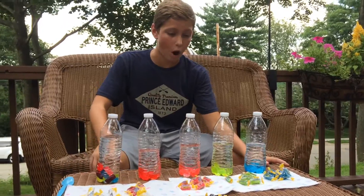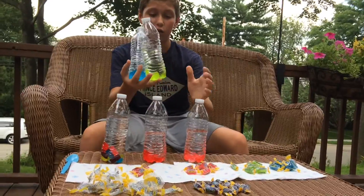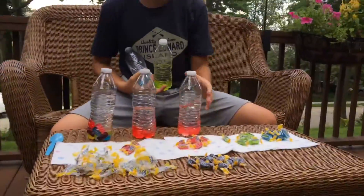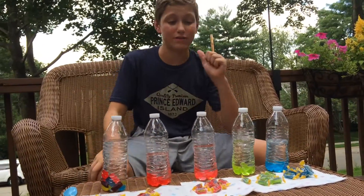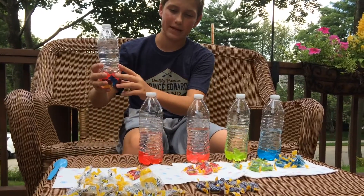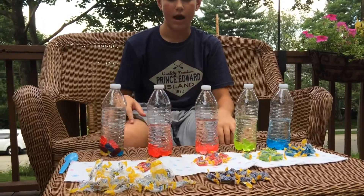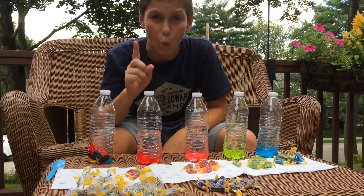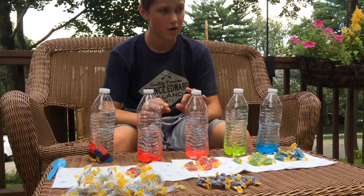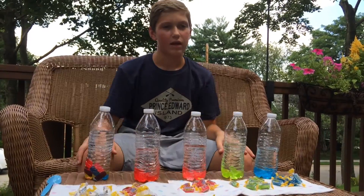Okay guys, so now we got them all in. I'm really thinking the blue, the green, and the watermelon are looking the best — just look at them, they are nice. Now that you have steps one and two done — I added more because there's ten in here and only five in each, so I had to do that. After you complete steps one and two, you're going to do step three, which is shake it up. Let's get to it.